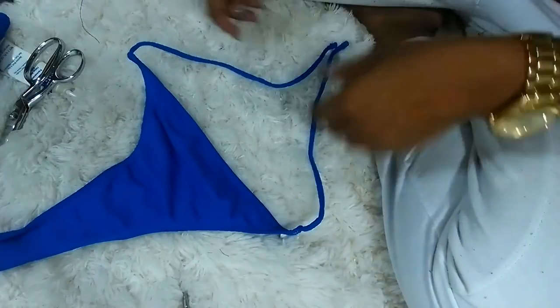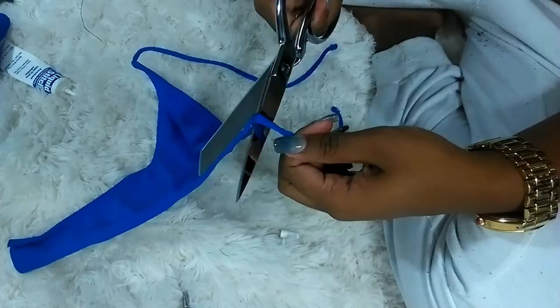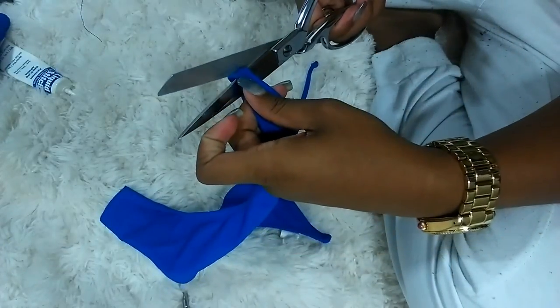Next I'm going to use the front half of the bikini that I cut off and cut off the straps from that to use as my straps on the top to make the halter.